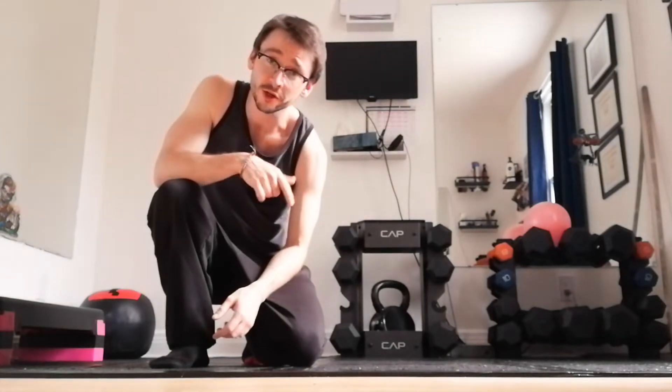Hey Paul. This is just a review of the routine we did yesterday together, just to remind you and to give you some pointers when you do it.